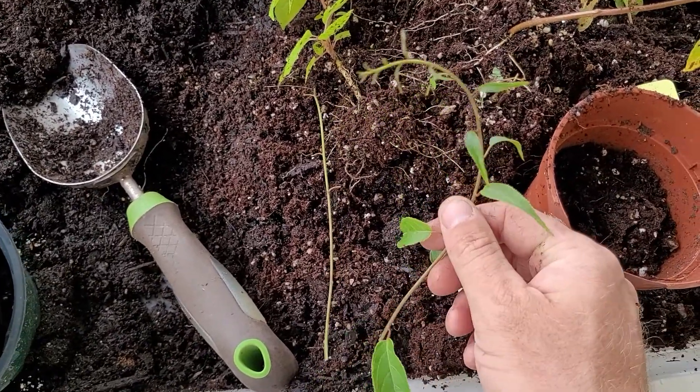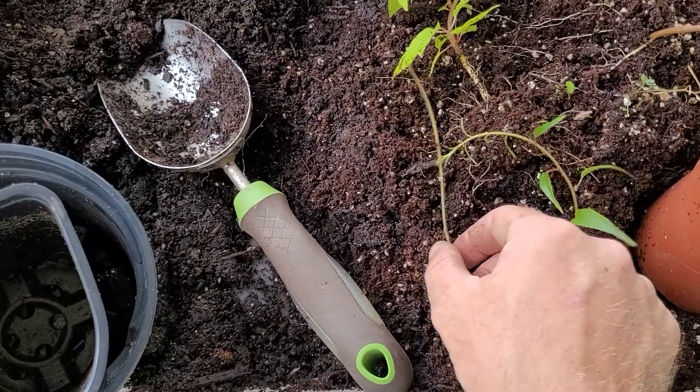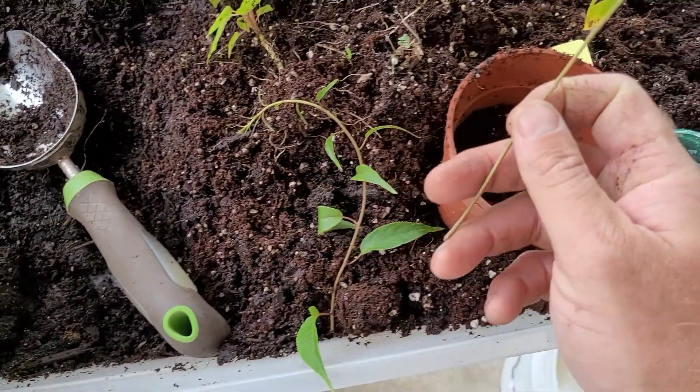Here we've got a softwood cutting we just took, and here I got one where I stripped the leaves off and scratched it in.